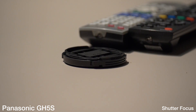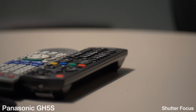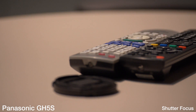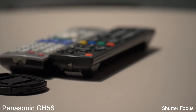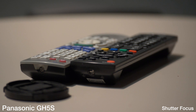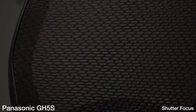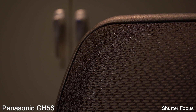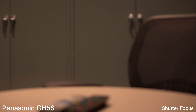Going back over to the remotes — that's not too bad as far as pulling focus. Whatever's in that center square, it's going to center up and focus on it, which is nice. Autofocus is obviously not the best feature on this camera, but it is usable — much better than previous Panasonic cameras. It picks up pretty nicely, surprisingly, though it does depend on the lighting. That's a quick review of the autofocus on the Panasonic GH5S.